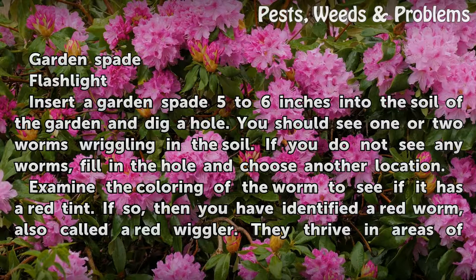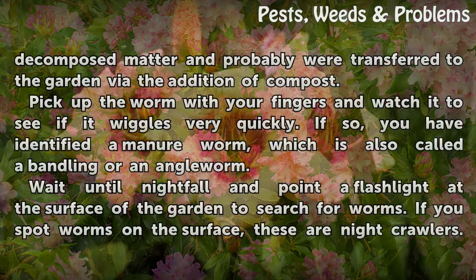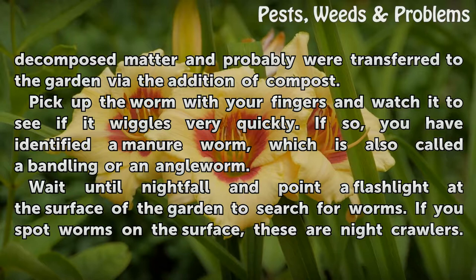Examine the coloring of the worm to see if it has a red tint. If so, then you have identified a red worm, also called a red wiggler. They thrive in areas of decomposed matter and probably were transferred to the garden via the addition of compost.